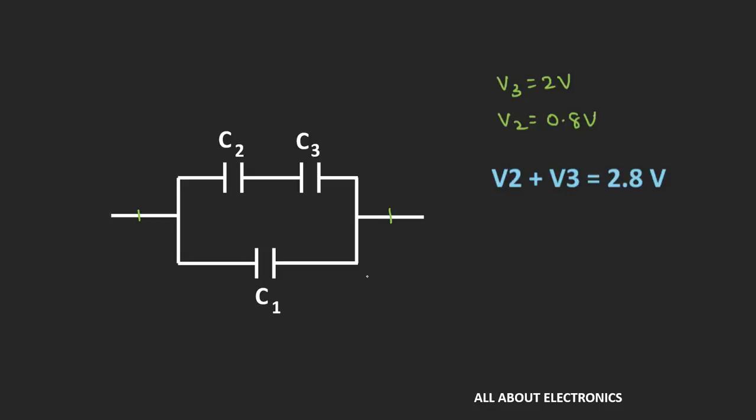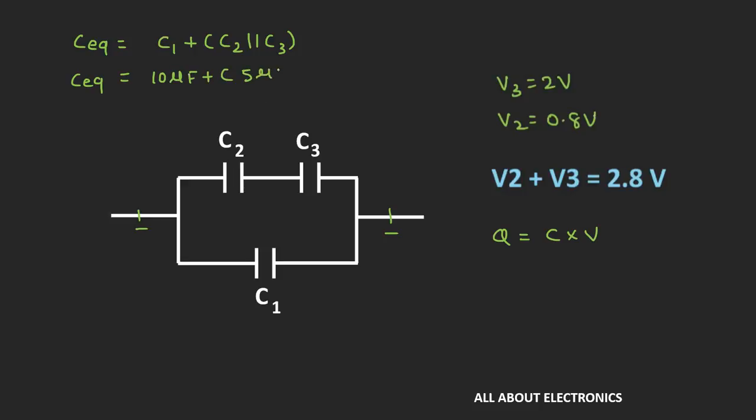Now let's find the total charge across this combination. The total charge Q equals C times V, where C is the equivalent capacitance and V is the voltage across the terminals. The equivalent capacitance is C1 plus the series combination of C2 and C3: C_eq equals 10μF plus (5 × 2) divided by (5 + 2), which equals 10 plus 10/7, giving 80/7 μF.